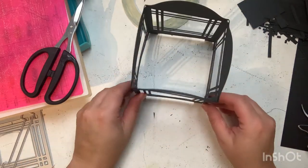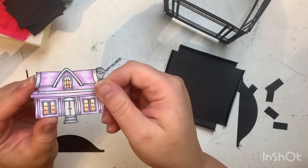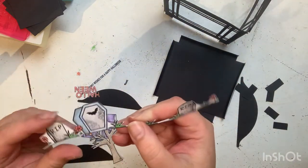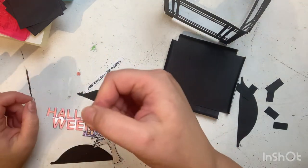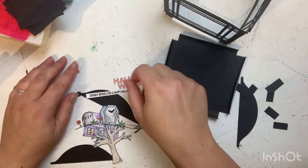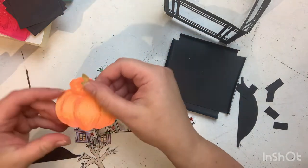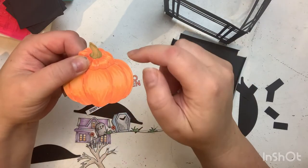I did want to say that I saw a blog post on Honeybee Stamps when that Lantern Builder came out, and she showed how she did her 3D lantern. I took inspiration from that to make mine. I don't have any of the pop-up dies or anything like that, so I just decided to create my own.